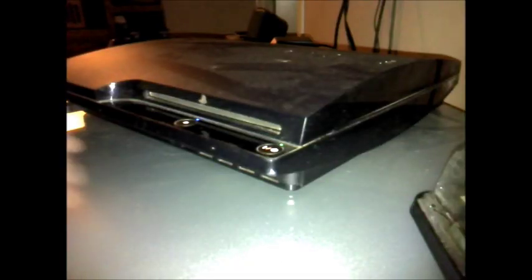Hey guys, I wanted to show you guys this. Sony's got a little secret. A lot of the PlayStations that go in for repairs simply need to be cleaned out. Mine could use a little bit of dusting as you can see. But this is a feature that not many people know about.